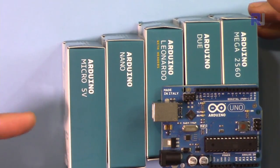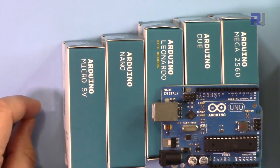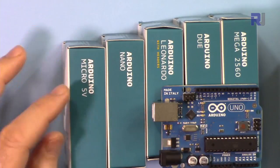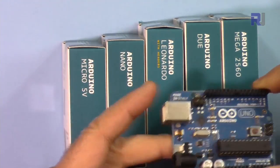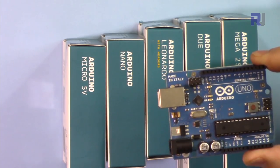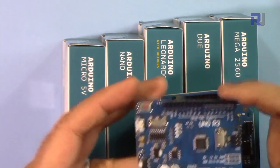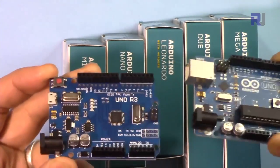Let's have a look at some of the available Arduino development boards. It's your choice whichever you choose, depending on the specification, size, and other characteristics. But the most common one is the Arduino Uno — that is the board that I'm going to use. We also have an Arduino Uno with a different connector, but these are exactly the same in terms of functionality.